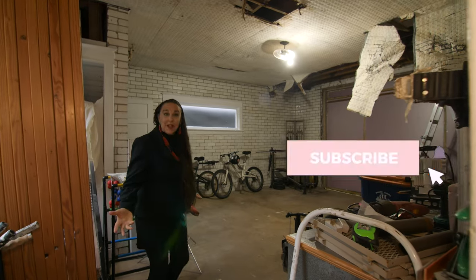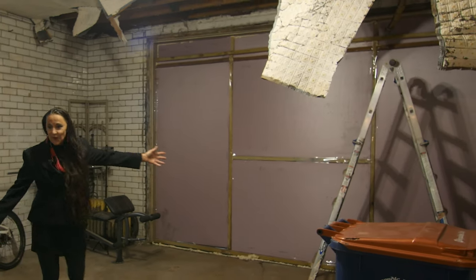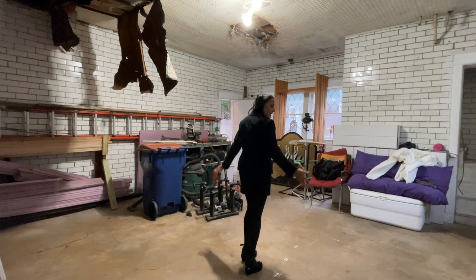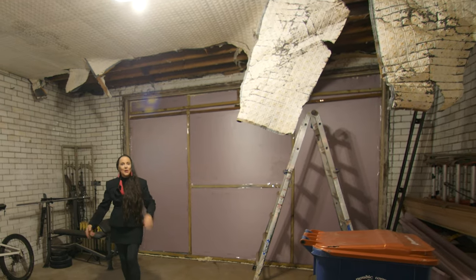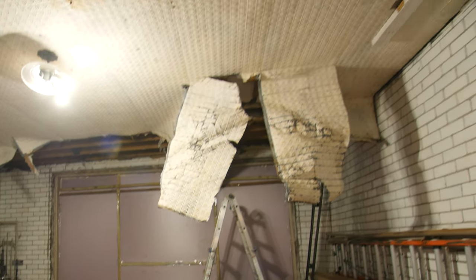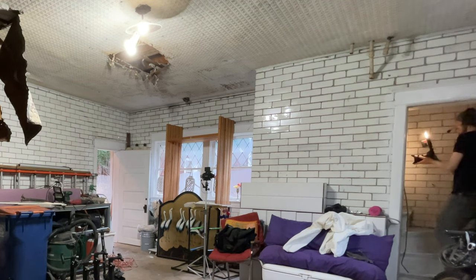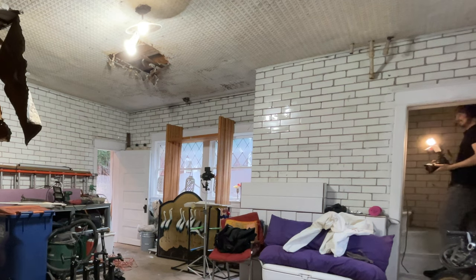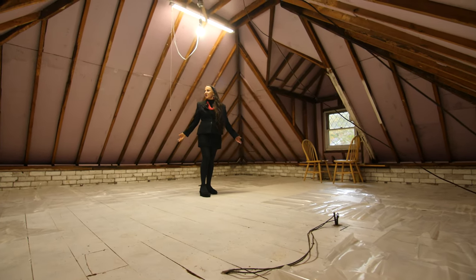Now I know it doesn't look like much, but we're turning this garage into a video studio where I can do big art, we can get exercise on our stationary bikes, and I can even skate dance. Let's go upstairs — probably not a shot the world needs, but come on up.